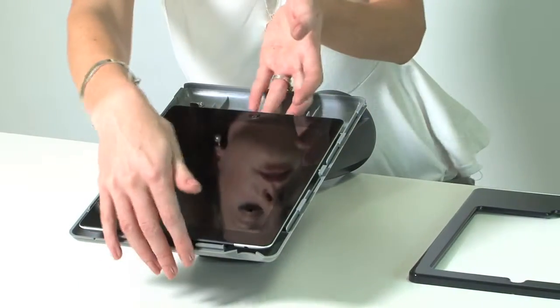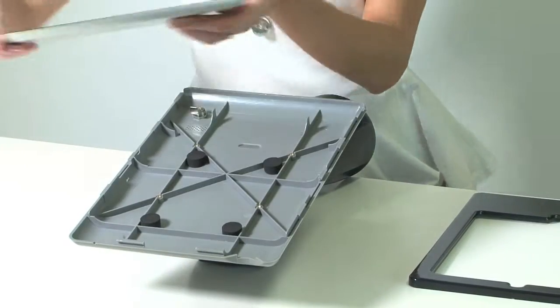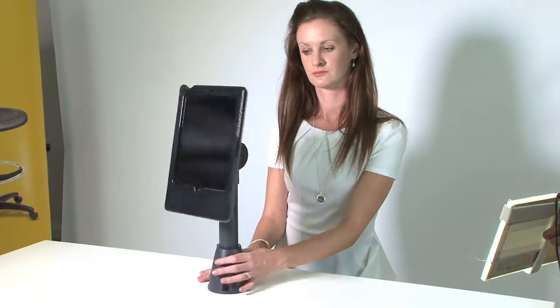The iPad holder can be combined with other monitor arms for secure self-service or point-of-sale applications, and is ideal for trade show displays.